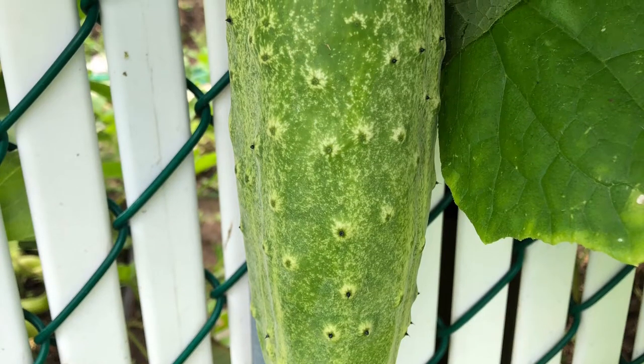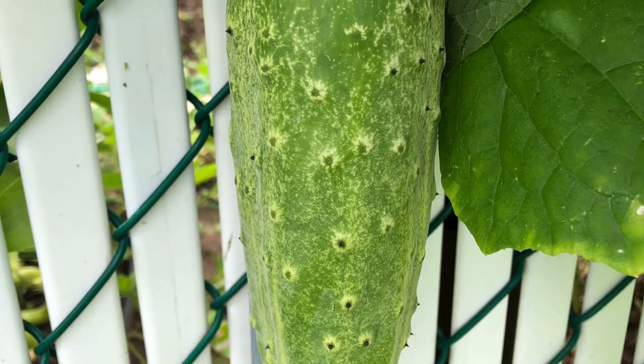How to plant cucumbers or how to grow cucumbers. Hello everybody, now is the middle of summer and one of the things you can still plant right now is cucumbers. I'll show you how to plant cucumbers and also show you what I planted earlier and what we got from the garden.